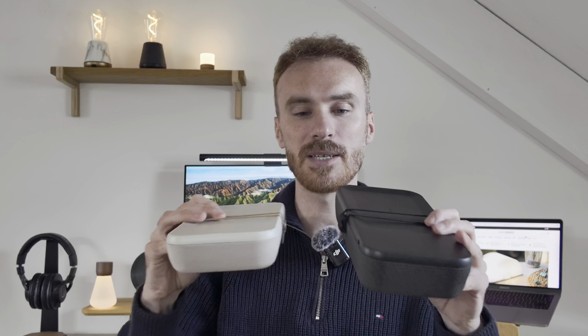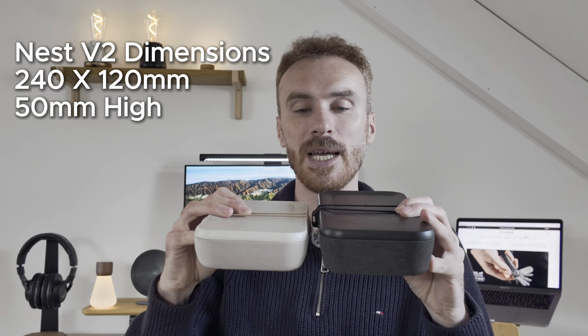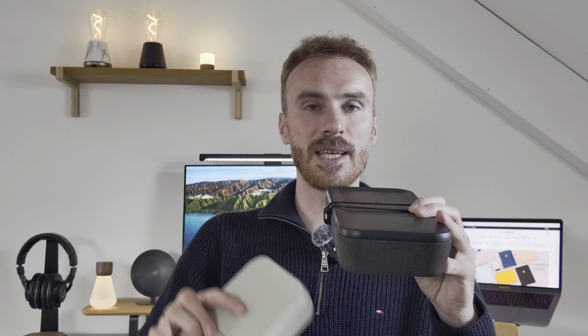Okay, enough of the sames — what are the differences? Well there are two total. Number one, it is 9mm deeper than the previous model. It doesn't sound like much but it does make a big difference. It now means a foldable UK 3-pin plug will fit inside it comfortably.